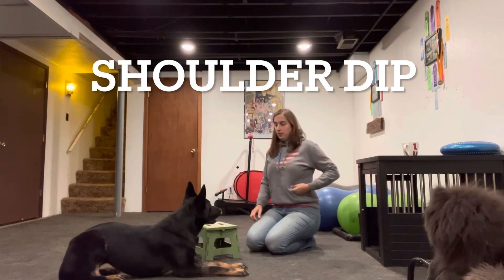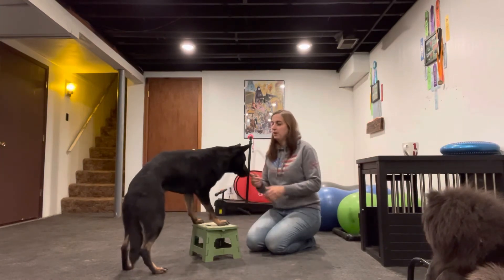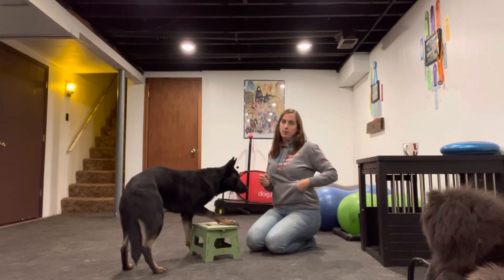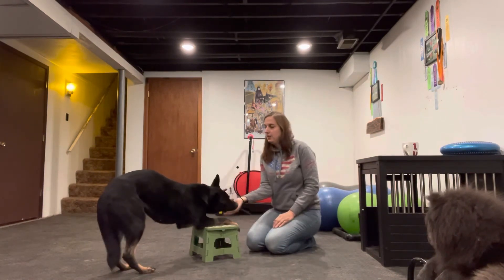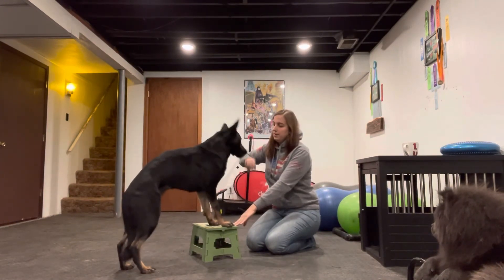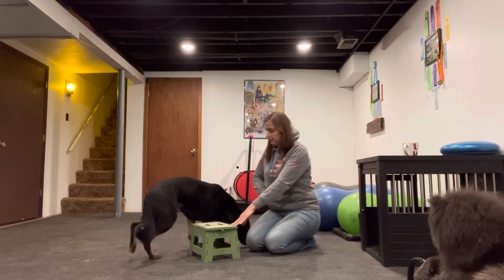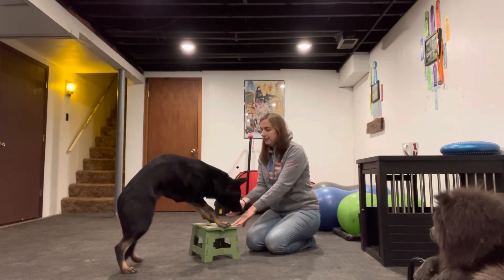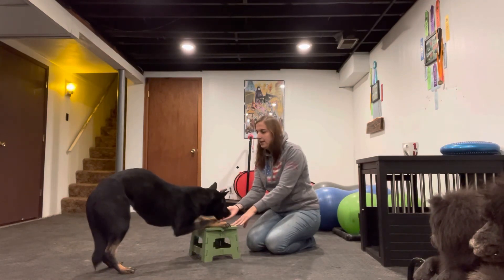The final stretch for level two is a shoulder dip. Push your paws up — we're going to see if we can get her to bow with her front feet up on this footstool, wanting her to keep both feet up. You want to return to the standing position and reward them up here, then get them to dip again. Reward up here, and get them to dip again.